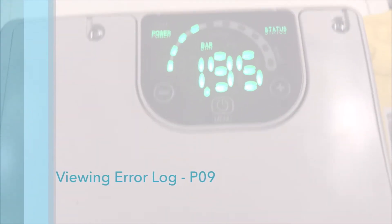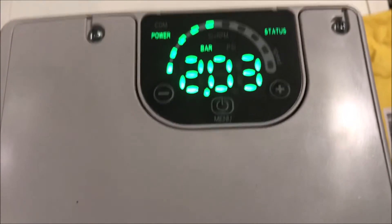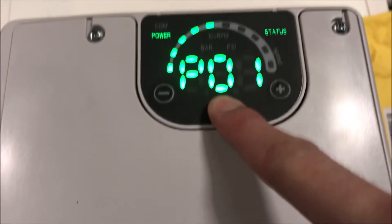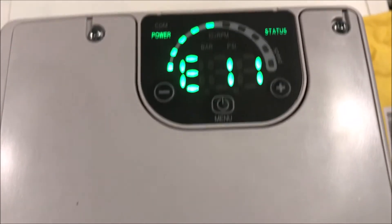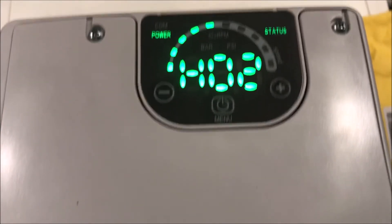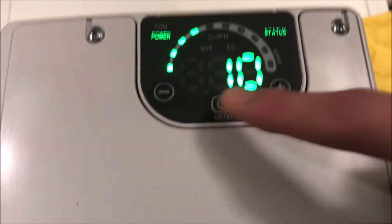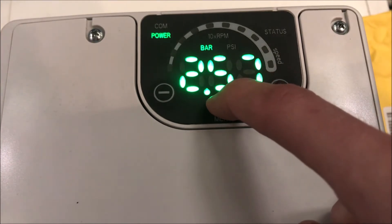The ESM drive stores the last four occurring errors. The log of the most recent error can be found at parameter 9. The screen will then cycle the error code along with the hour, the day, and the week in which the error occurred. The second, third, and fourth errors are stored in parameters 10, 11, and 12.